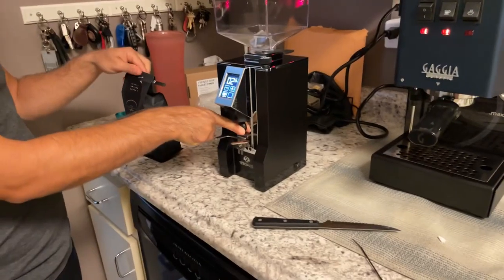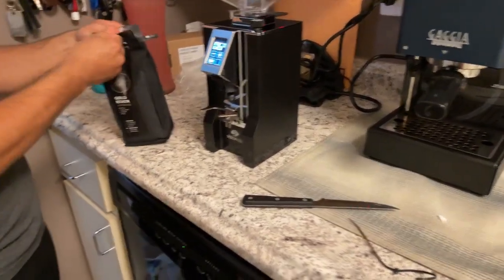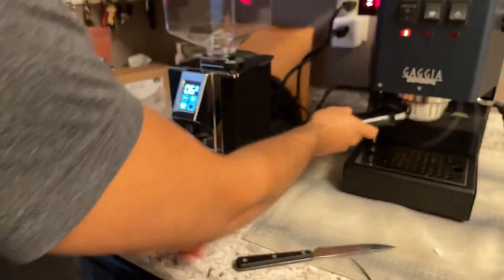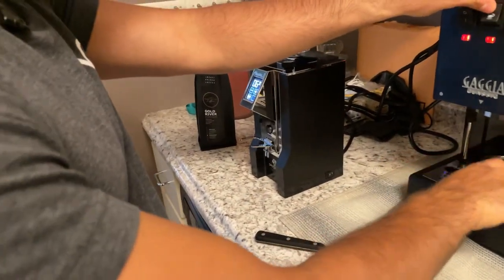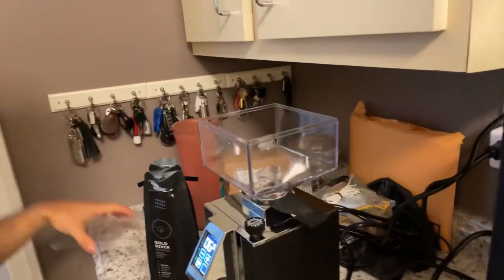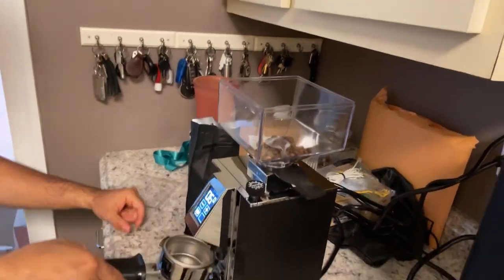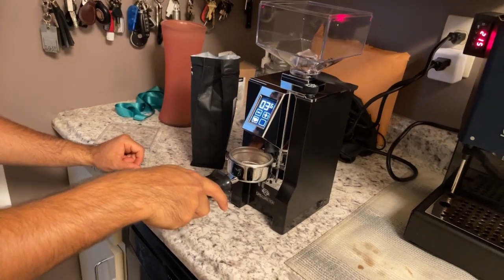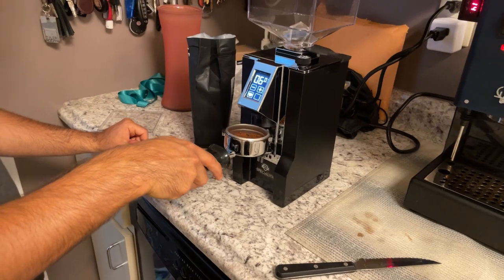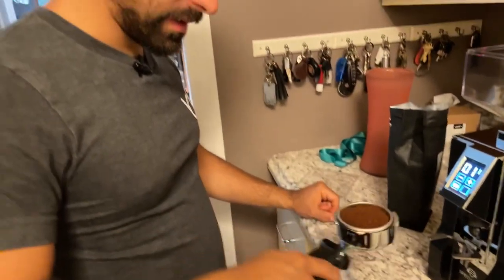That timer counts down as it runs. Let's do this — I'm just going to single dose for right now. They say you can single dose pretty nicely with this grinder and there's not a lot of retention. Let me open this up — oh, that's hot. This should come up — yep, nice tight seal. I probably should have measured that better but I'll freehand this. That's definitely going to need more than that, probably not enough.